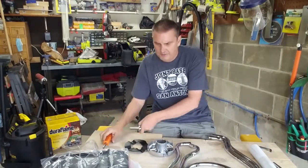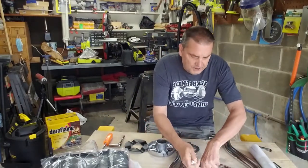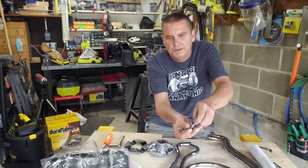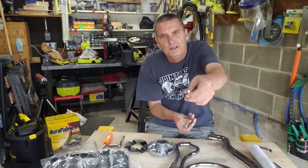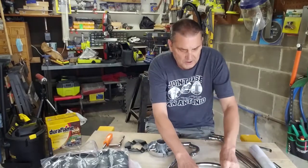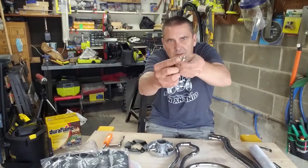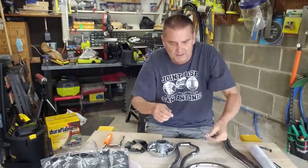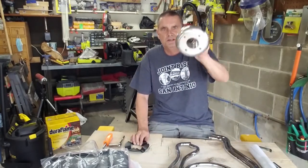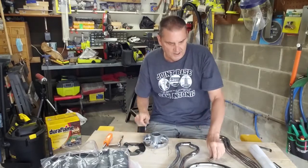And a screwdriver. The most important thing when putting this together: it comes with eight screws that are Phillips head — those are for the legs. The big thing that was hard to get out of the instructions is you get four pieces that are the hex pieces that go to the base of the stool.